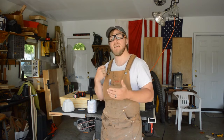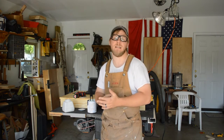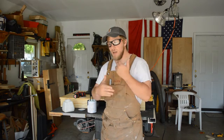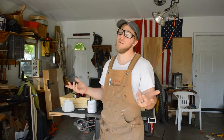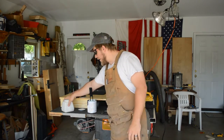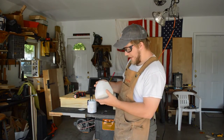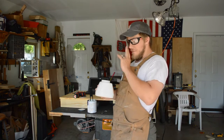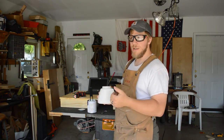We want to give the paint as much time to stick to the project — we've cleaned it, primed it, and got everything nicely sanded. But if we rush that paint dry time, we could get a bad coating. So I'm going to pour two ounces of water into the container to increase that dry time.